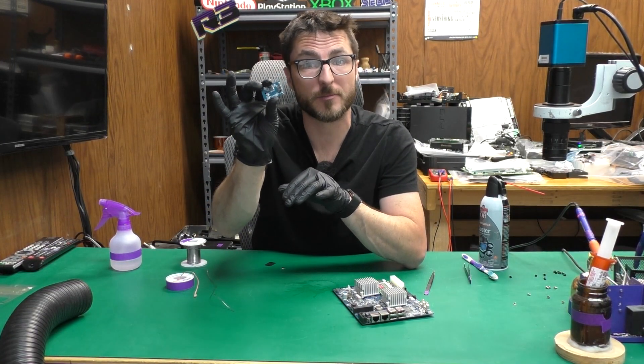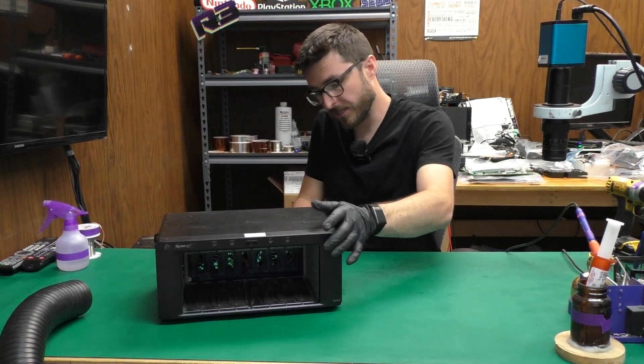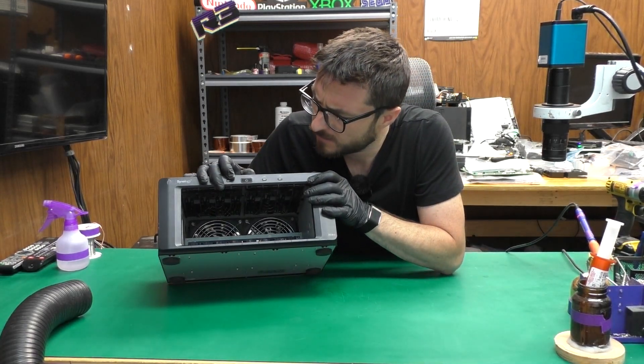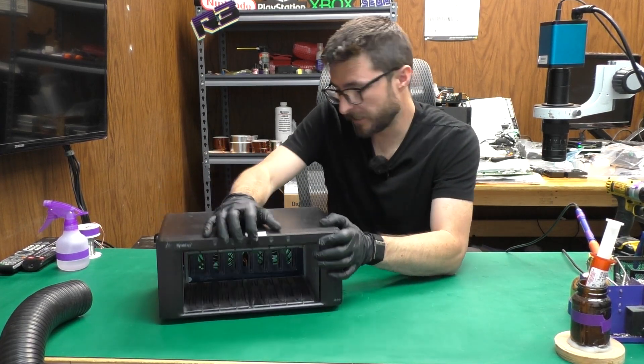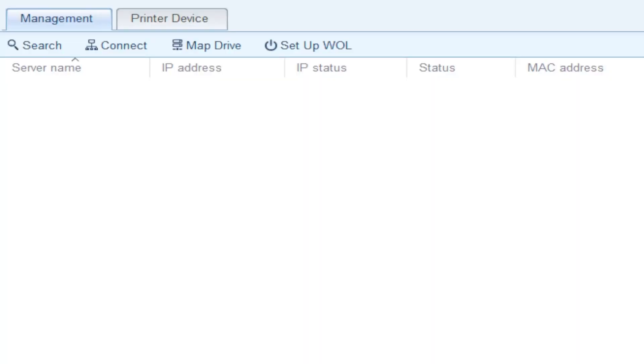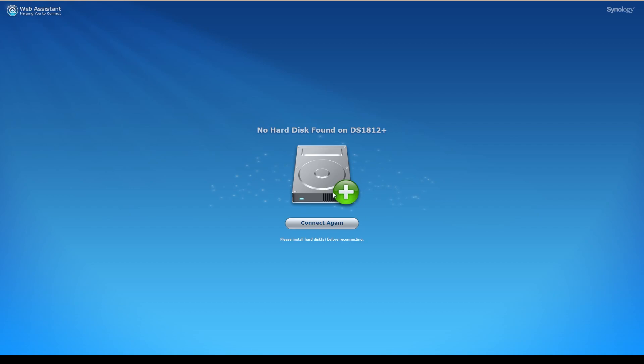That completes the installation of the repair kit. We'll install the DOM back on the motherboard and the motherboard back in the unit, do a final test and make sure everything works. We're going to go ahead and plug it in, power it on. Our blue light is blinking and our fans are spinning — let's wait a minute and see what we get. Let's use the Synology Assistant to confirm we can detect the unit on our network. It looks like it is detectable. I didn't put a disk in so we won't fully access it, but we can detect it and that's what's important.